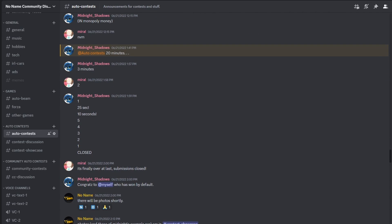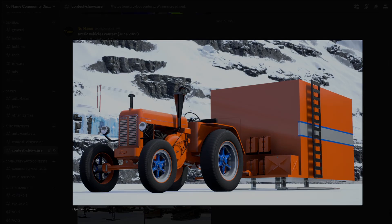As for those of you who won't participate, that's totally fine. Just sit back and enjoy the month-long torture I put myself through.